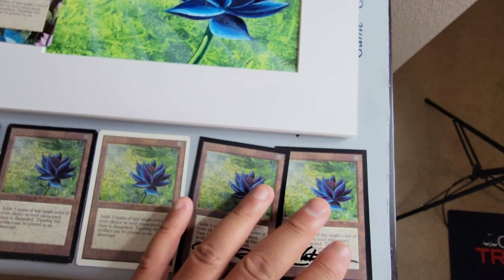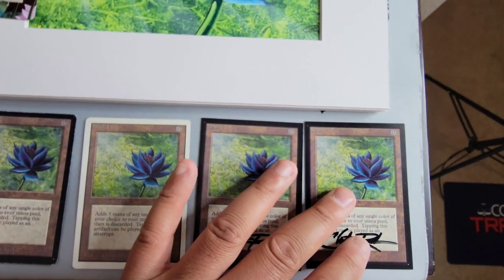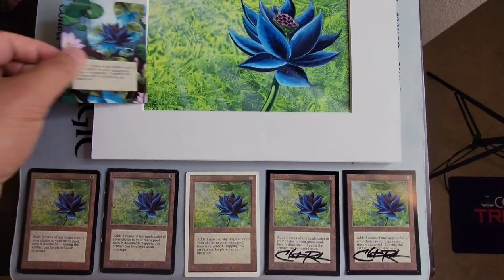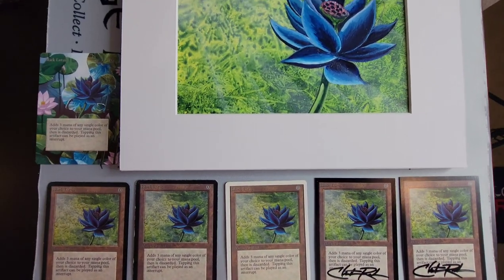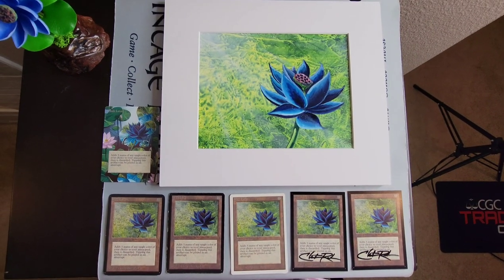I'll put these all right here — and there's the lineup. This is really the mugshot, as they say, of all of the Black Lotuses ever created.